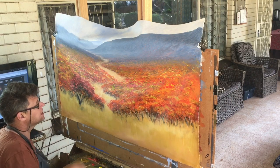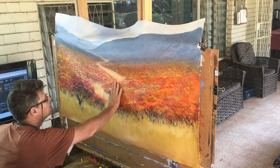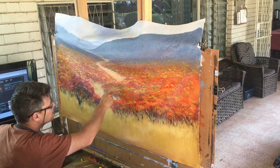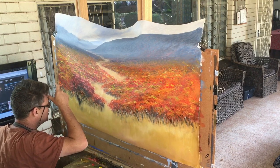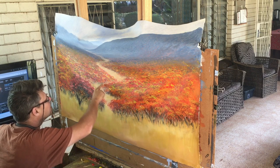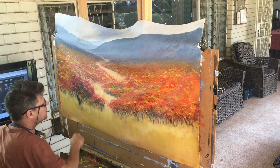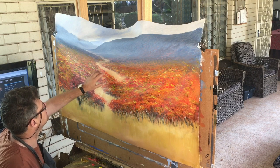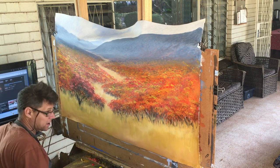A couple of days later again. This is all pretty much dry. We're now working through a lot of these details. You probably can't see it from there, but I'll show you at the end. There's a lot of detail to do - the trees and the grass. We're going to work into that now.